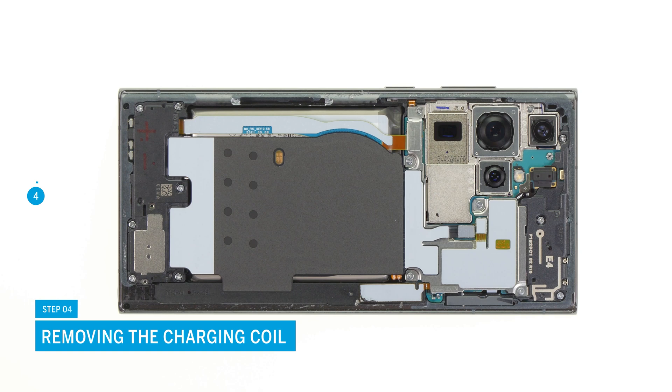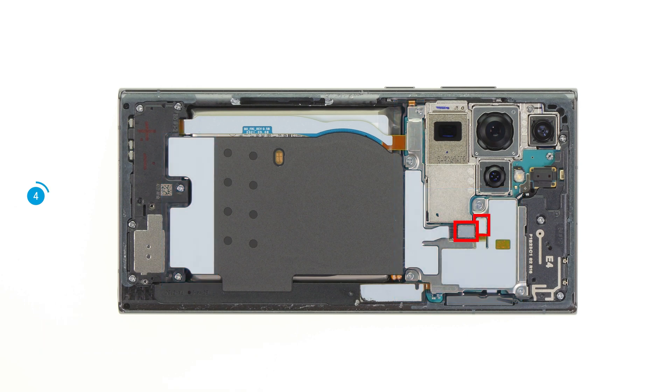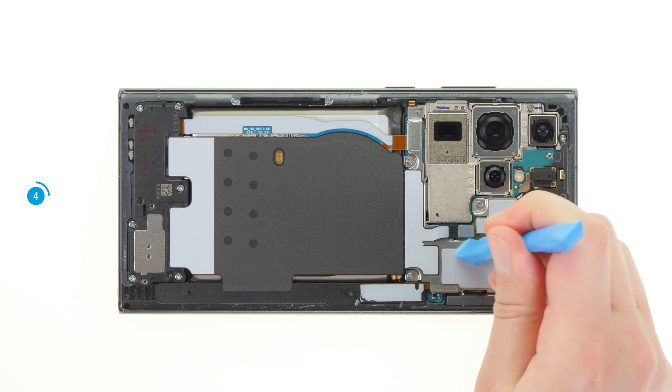In the next step, remove the charging coil. Its lower end is glued to the speaker. Its upper end is a metal cover that is screwed onto the motherboard. Carefully separate its two connectors from the motherboard with a spudger.